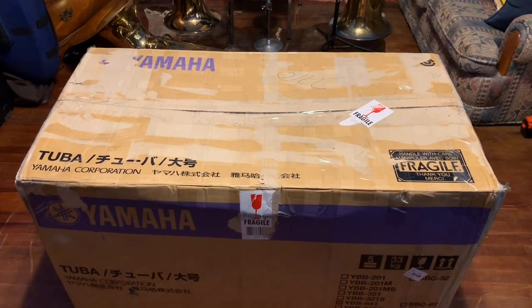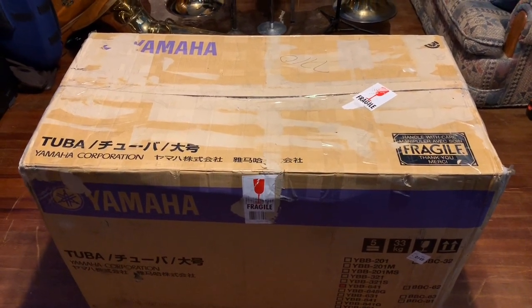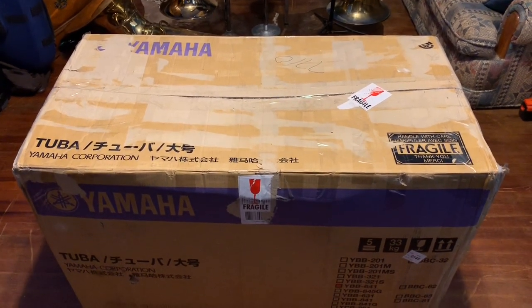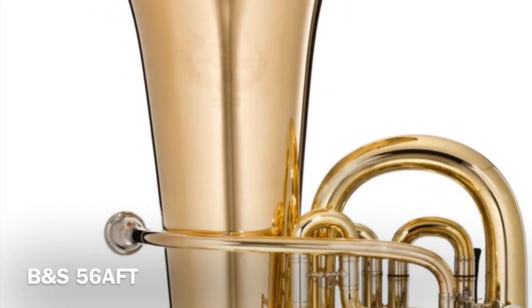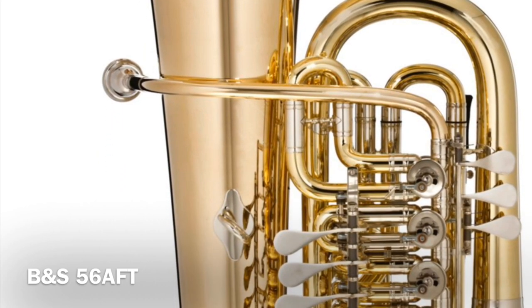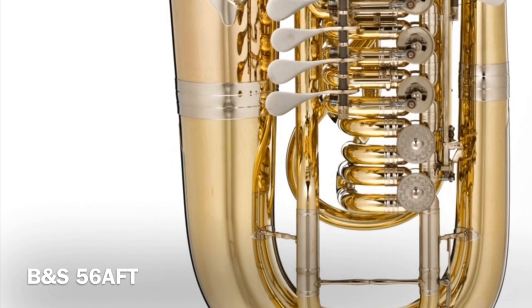Okay, tubers, here it is. It is our new arrival. We're going to open it up and see what it looks like inside. Hopefully, it's one of these — a B&S 56AFT, an F-tuba designed by Italian tuba player Alessandro Fossey.